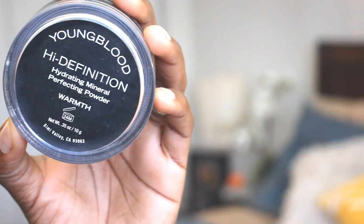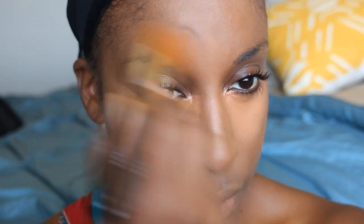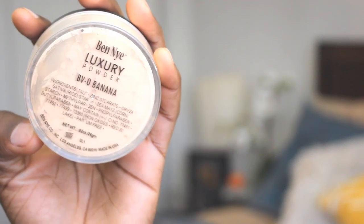I then set that foundation with a little bit of my Youngblood High Definition Finishing Powder. I only applied this powder pretty much on the center of my face, like the shiny parts. Then I concealed using my Kevyn Aucoin Sensual Skin Enhancer. I really wanted full coverage for this look, so I always grab my good old fashioned Kevyn Aucoin — the shade I used is number 13. Then I set all of that with some Ben Nye Banana Luxury Powder to make sure we don't get any creasing.